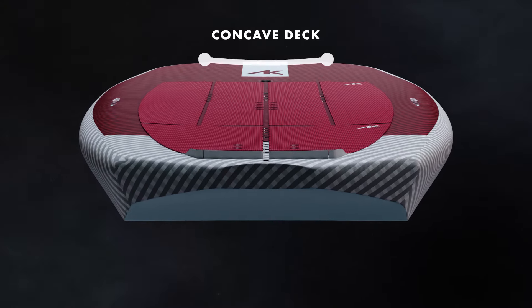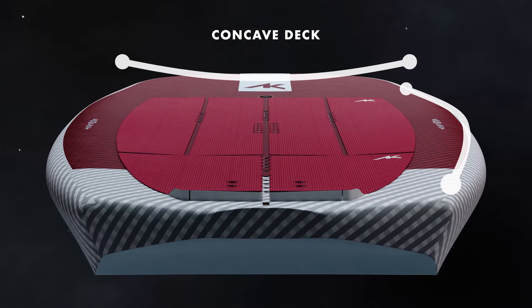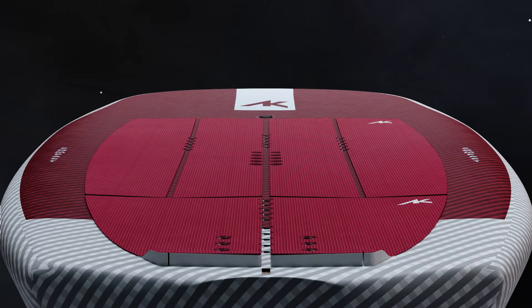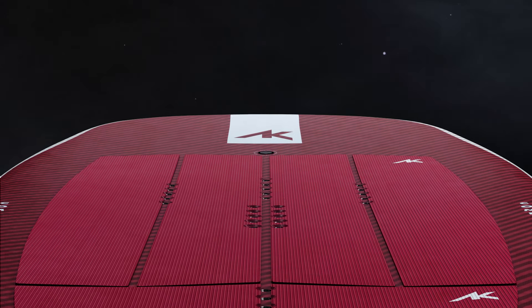The concave deck lowers the rider's center of gravity on the board and places the buoyancy higher on the rail, creating a more stable subplaning platform. It also makes you feel more connected to the board, improving the stability and response when pumping and turning.